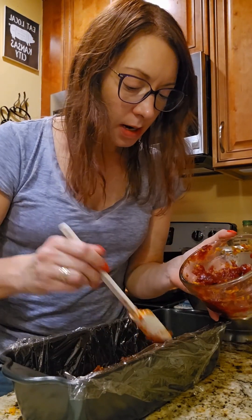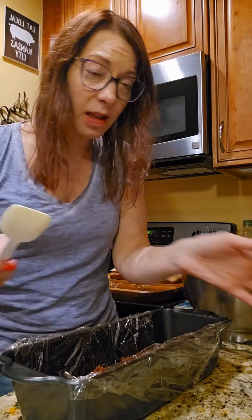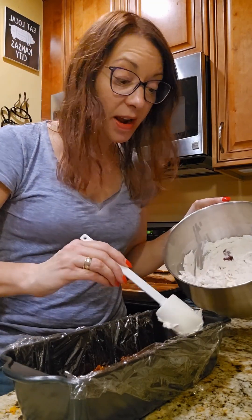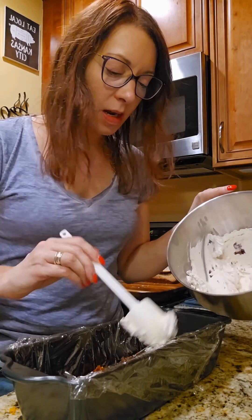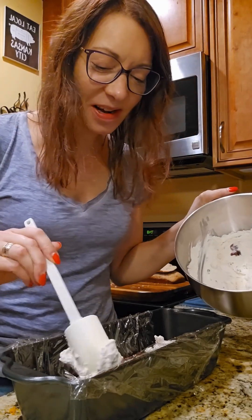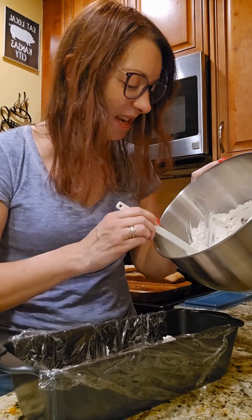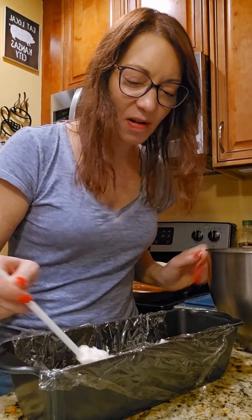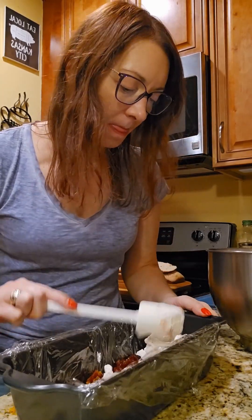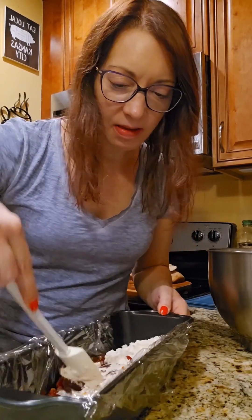I should have been recording earlier because I said this cake is going to be a little thick in the middle because of the way I cut it, and someone else said "just like us." So you know, it's a little imperfect, it's a little sloppy, but it's going to taste good. What's wrong with that? Okay, so there's one layer.